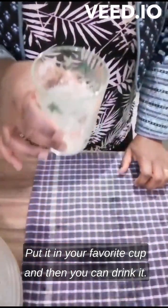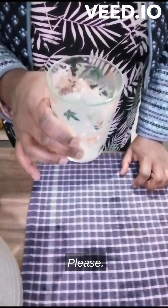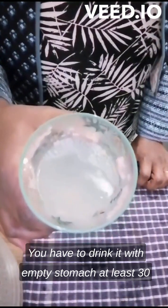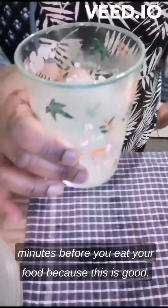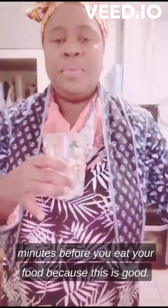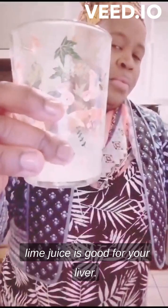Then you can drink it. Please, you have to drink it on an empty stomach, at least 30 minutes before you eat your food, because the lime juice is good for your liver.